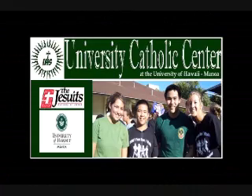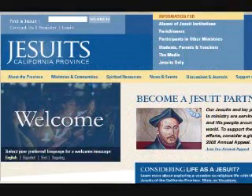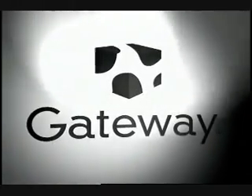We'd like to take this opportunity to thank our production sponsors: the University Catholic Center, the California Province of the Society of Jesus, and Gateway. Uber geeks have uber cows, and uber cows come from Gateway.